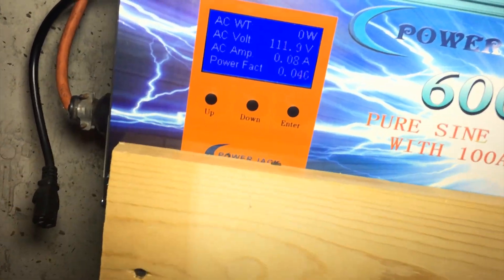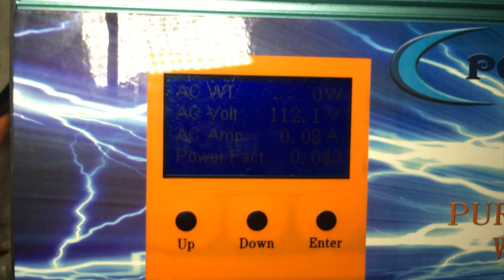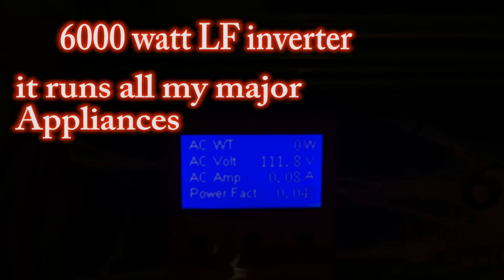This is the 6000 watt low-frequency inverter. It runs pretty much my fridge, my TVs upstairs, and my whole basement downstairs.